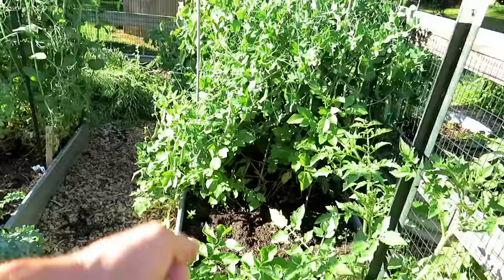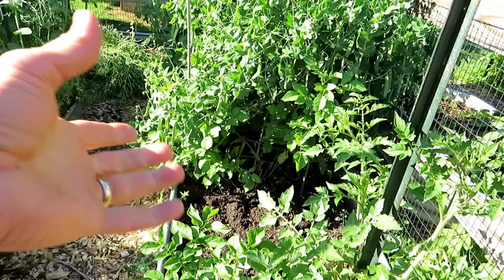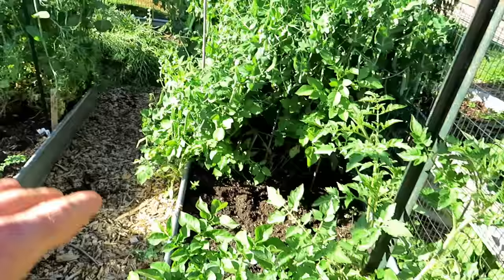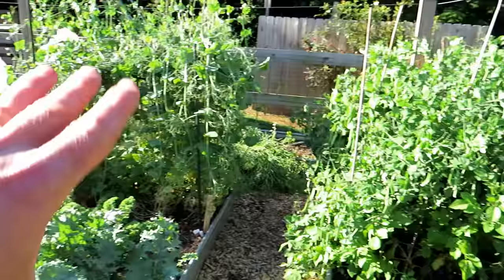Top dressing would be like coming in and putting granular fertilizer around the plant. I'll do that more towards July. When you put granular down, remember it has to break down with soil biology before it gets to a form of N-P-K that your plant can use. So if your plants are struggling and you put down granular fertilizer, that will help weeks down the line. That's why you really need both — water-soluble and granular — in your garden.